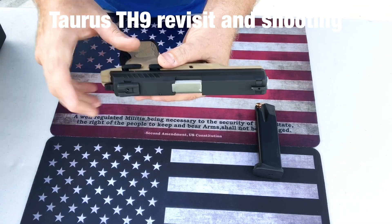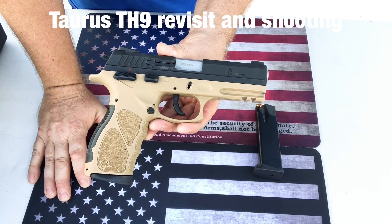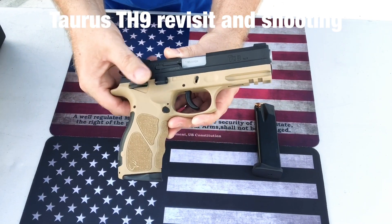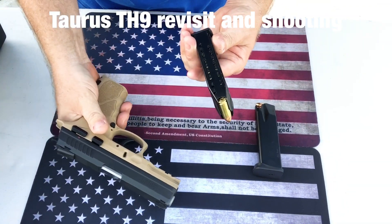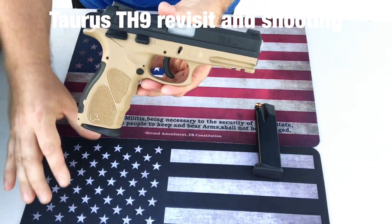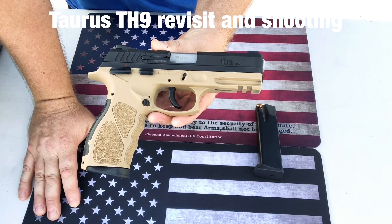It has everything else, including a rail. The slide is steel with what looks almost like a PVD coating, though I'm not exactly sure what it is. This is the hammer version, which accounts for the decocker. It has a steel barrel, and both magazines are 17 rounds.